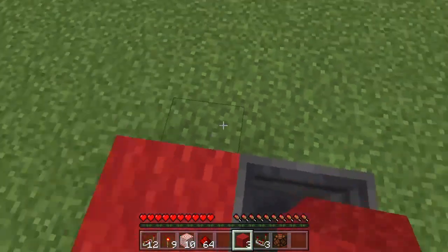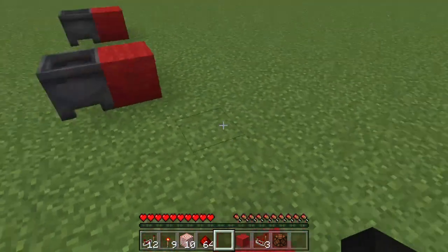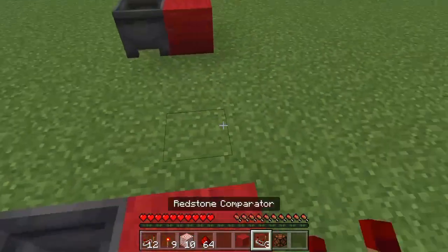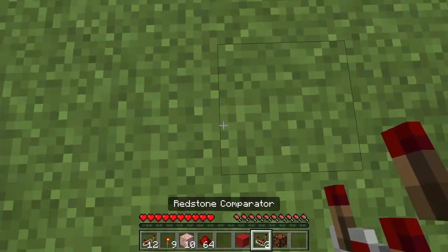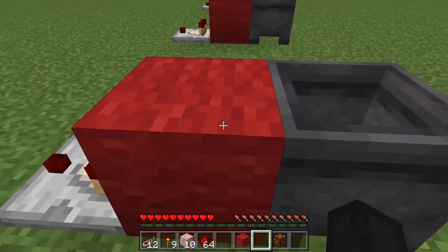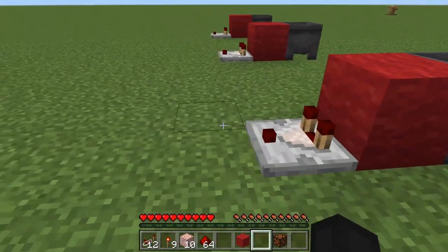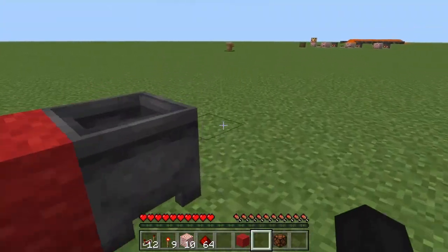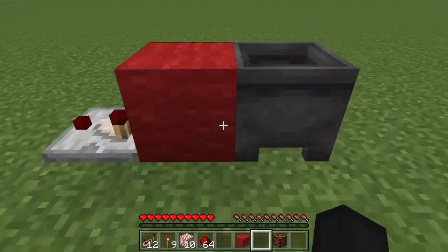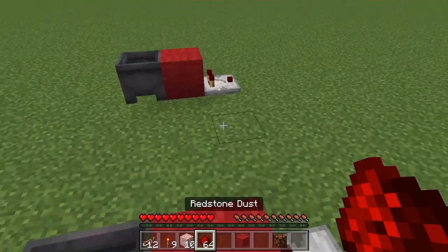Now you're gonna want to take your block of choice and place them in front of each of the cauldrons — this is like the wall of your base, just pretend there's a big wall here. Now we're gonna place these redstone comparators along here. These comparators can detect how full the cauldron is through your wall, as long as it's a solid block — can't be glass. So I suggest using something like wool for this design.